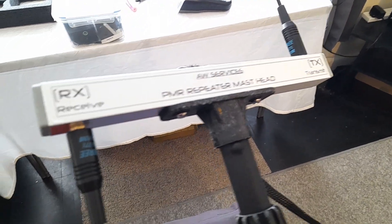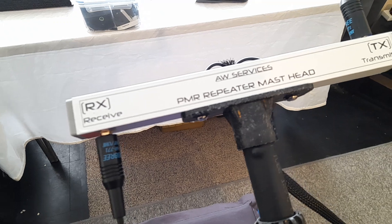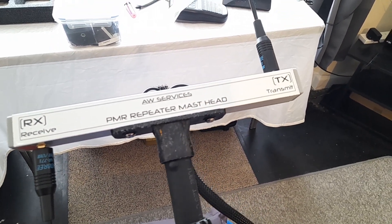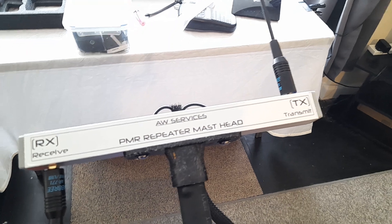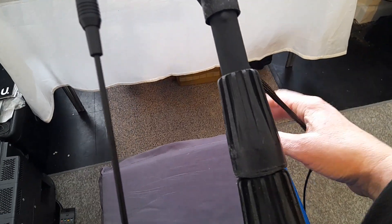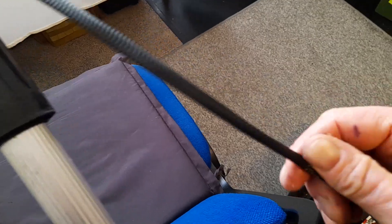The masthead has two SMA connectors integral to it. You've got receive and transmit antennas — receive is on the bottom and transmit is back out on the top. That then goes down a 10-metre wiring loom using abrasive cable braid to protect the wiring from fraying and damage.